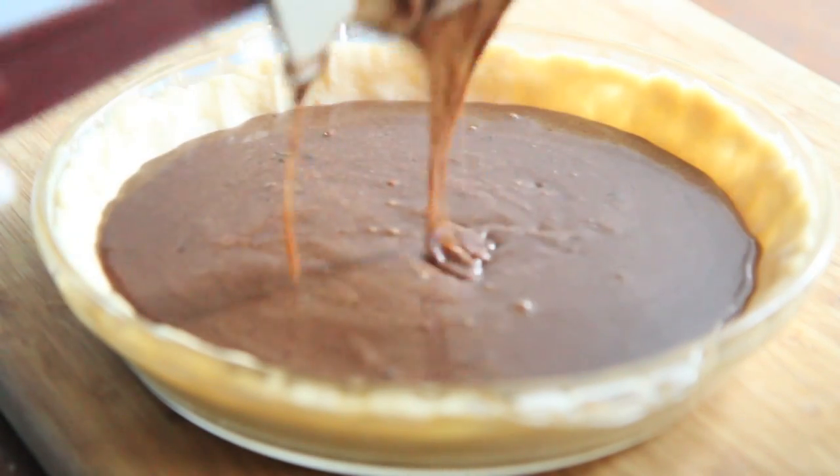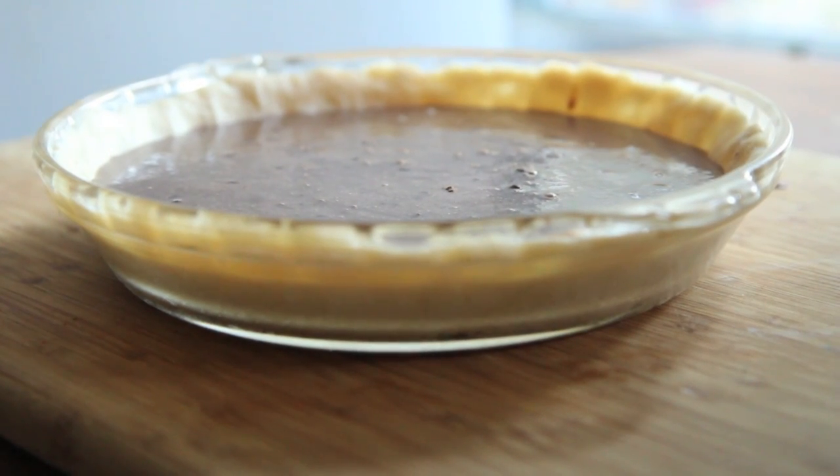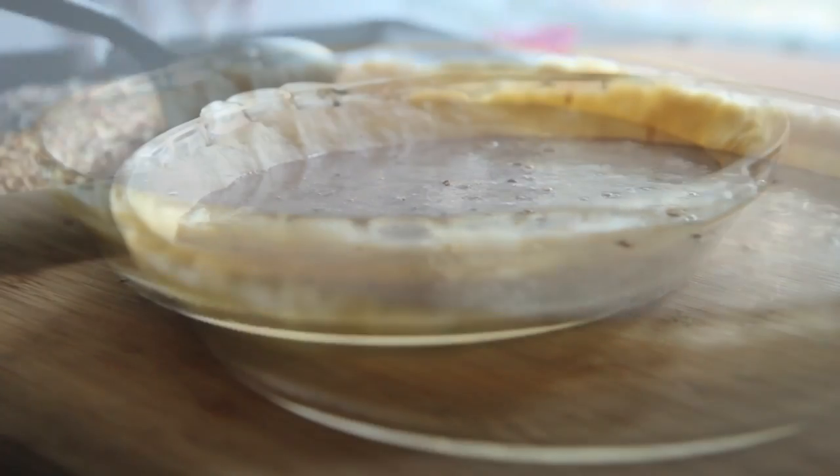Go ahead and pour this into your pie crust, it's really yummy. Make sure you make the pie crust because the pie crust is just — it just does something to it. It's so good and buttery and flaky.